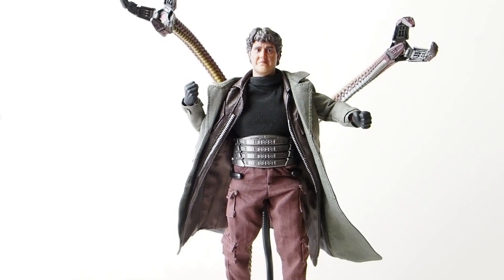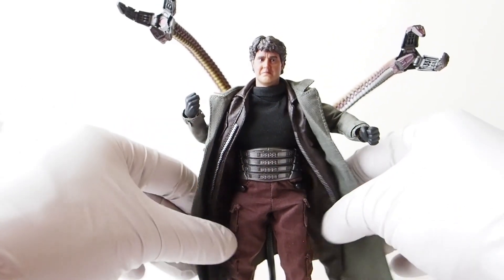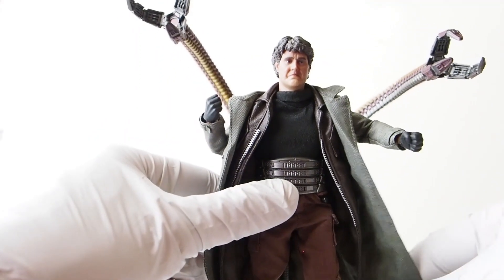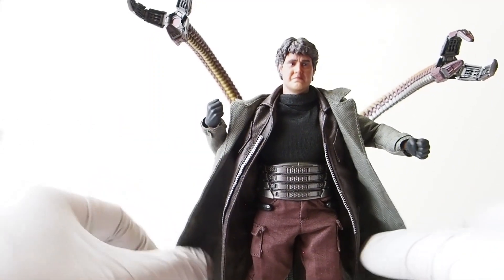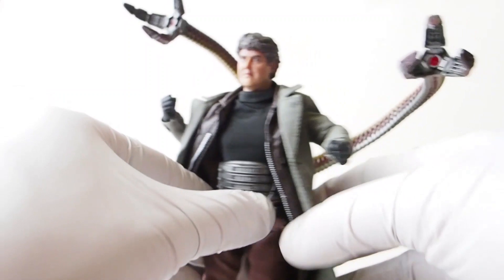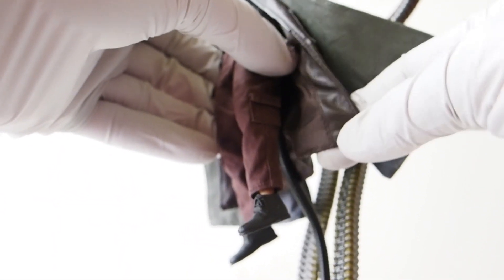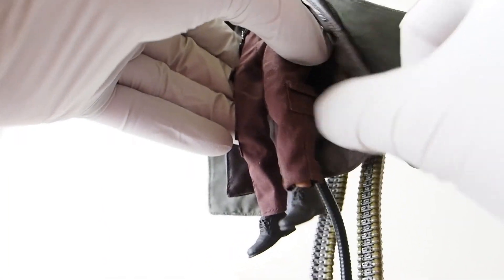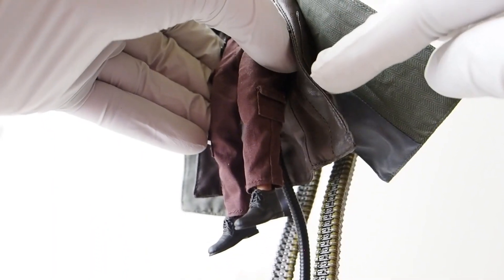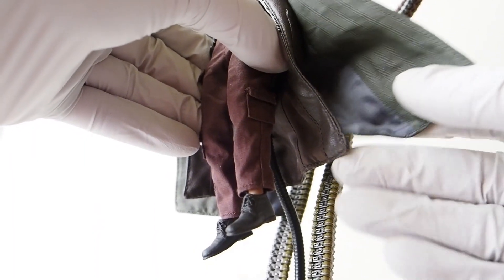There's no bendy wire over the outer jacket, but there is a little bendy wire on the very bottom of the inner long coat, and wire on the edge of it as well — just not on the outer coat, which only has wire at the bottom.